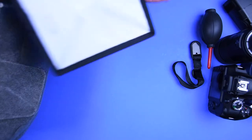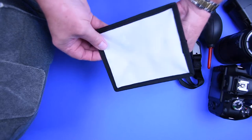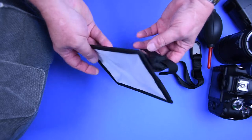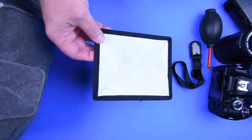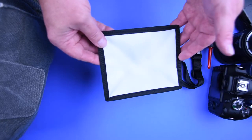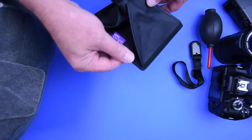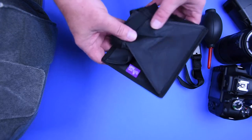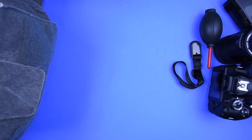This is something I'll explain when we talk about exposure. I don't actually use it on every shoot, but I always have one with me — I'll explain the reason when we get to lighting. These are made by Altura, which I think is part of Adorama.